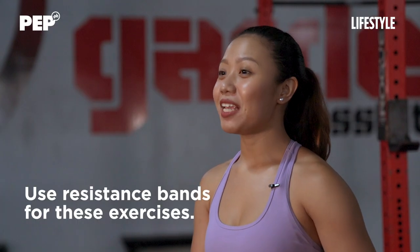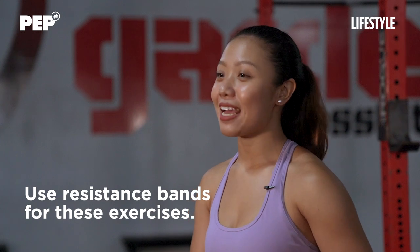Hi, I'm Coach Fida Jimenez, a CrossFit Level 1 trainer from AvantGarde CrossFit, and I'm here to show you a few lower body exercises with bands that you can do at home or at the gym.